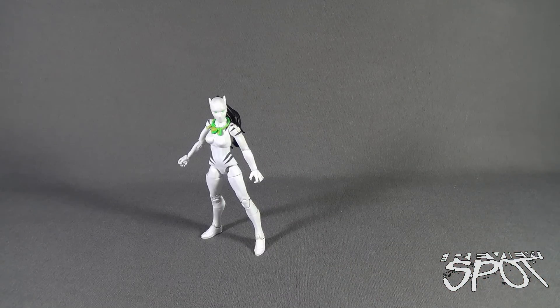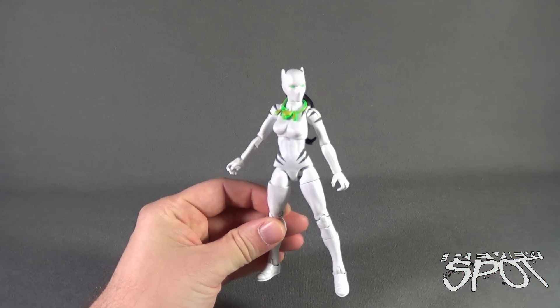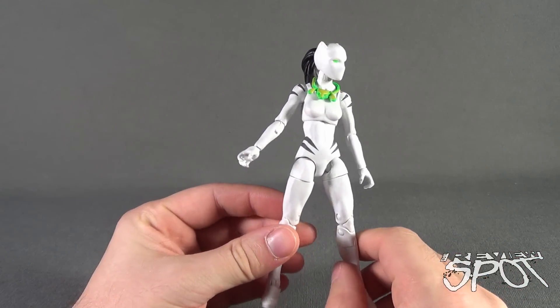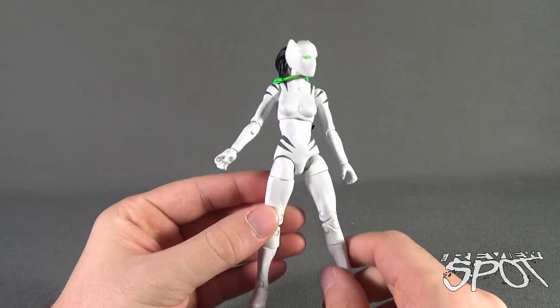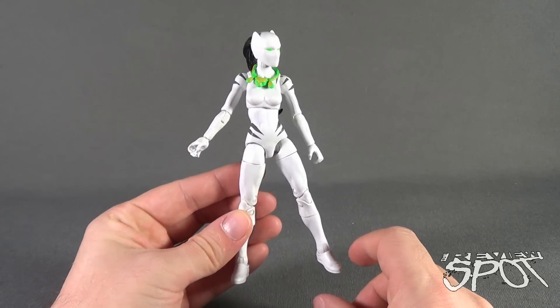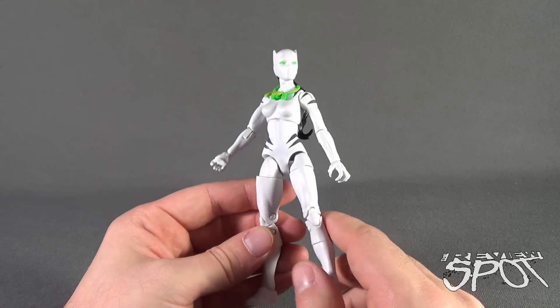We're just going to put his torso to the side and let's have a look at the figure. The figure is very white — lives up to the name White Tiger. I believe she is the same body build as the Spider-Girl that we've had a look at before. Generally, smaller characters are usually using this body mold.